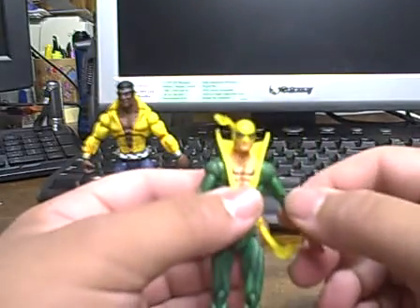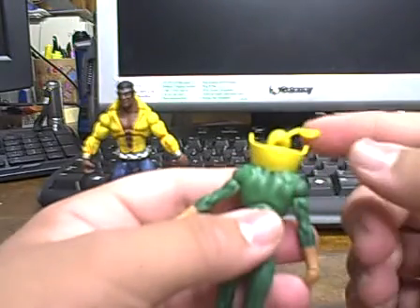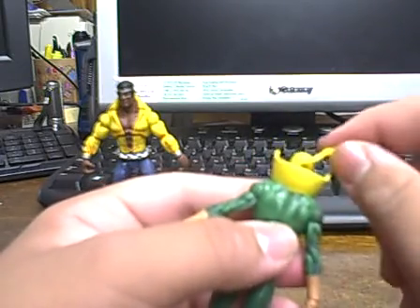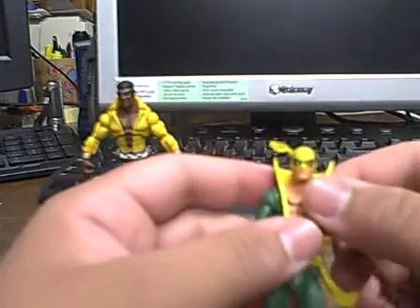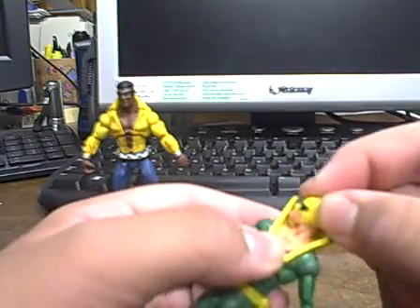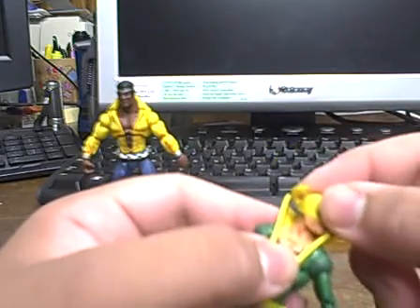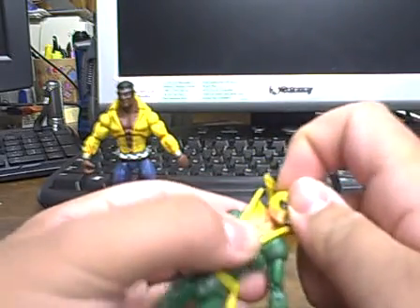Iron Fist uses the slimmer body mold and he has a really nice figure. My few complaints are mostly with the head — it's kind of angled up and I wish it were on a swivel so you could have it lower instead of just up in the air. He's on a ball joint but unfortunately can't look up or down, only left and right. There's just enough clearance with the collar so he can look side to side, although it can be tricky getting a good grip to turn him.